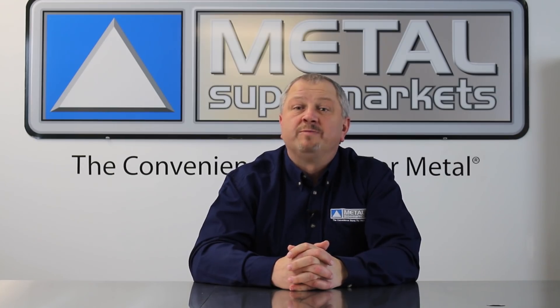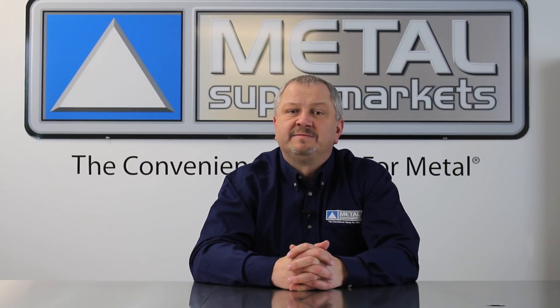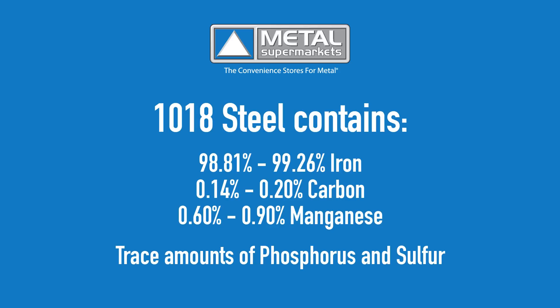1018 is a low carbon steel with good case hardening and excellent weldability, with good ductility, strength, and toughness. 1018 contains 98.81 to 99.26% iron and 0.14 to 0.2% carbon. It also has 0.6 to 0.9% manganese, which is higher than other low carbon grades like 1020. 1018 also has some trace amounts of phosphorus and sulfur.